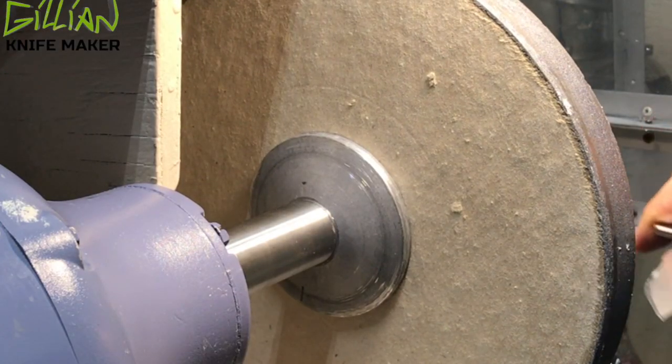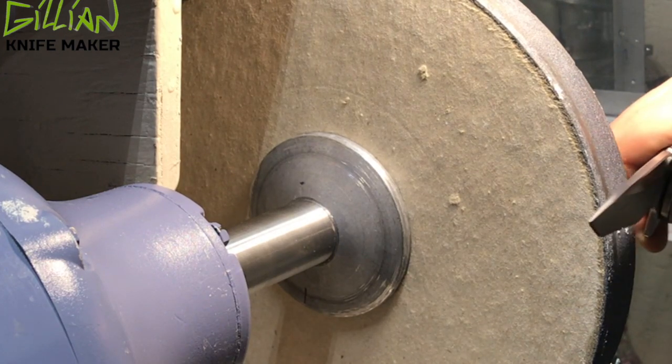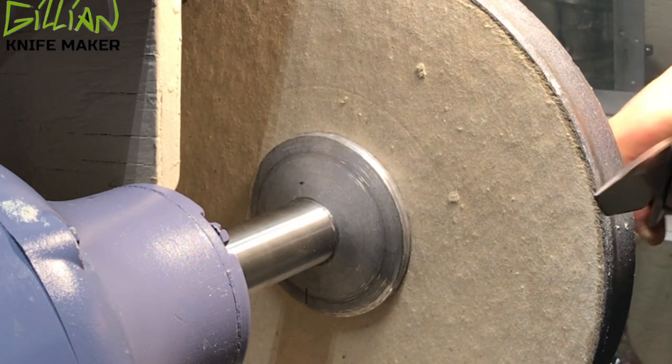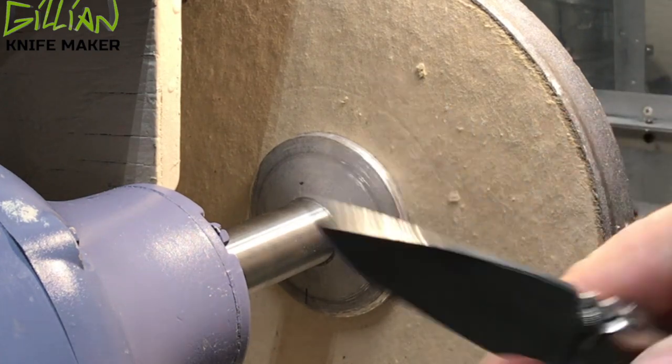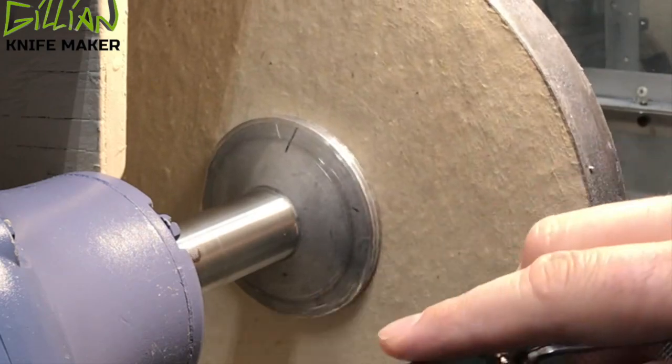This here is 90 degrees, this is 45 — we want to try to go somewhere around 20 to 22 degrees as we sharpen. Swipe it three or four times, then we're done with the silicon carbide and we'll go to the slotted wheel.